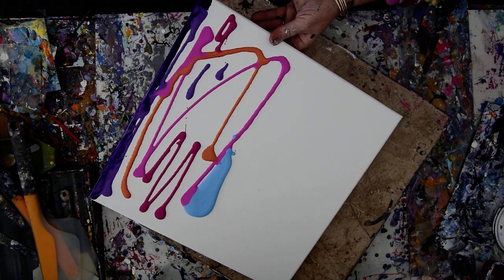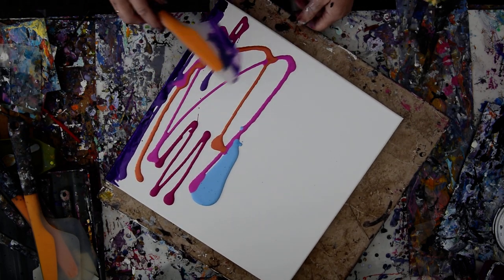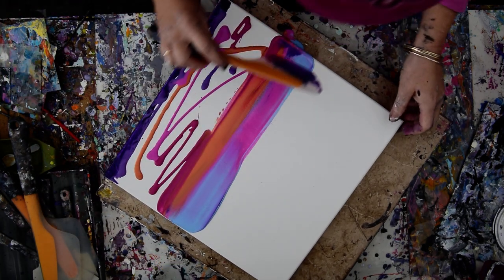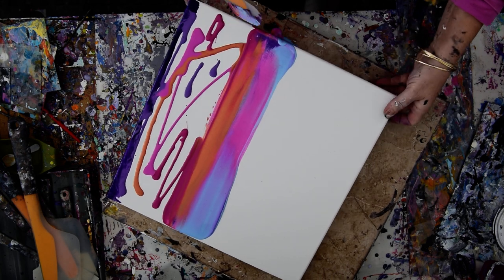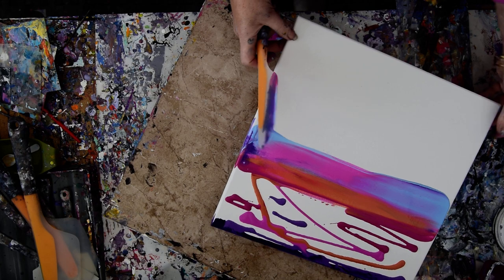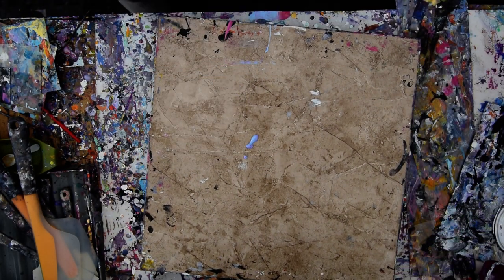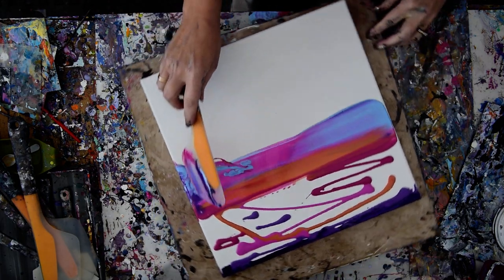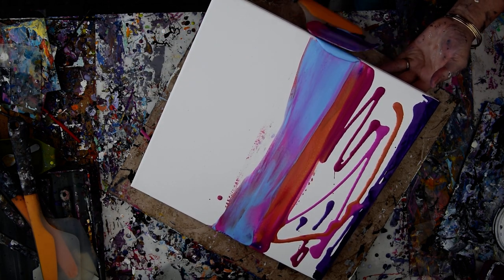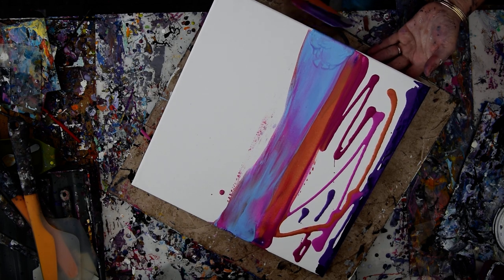I'm going to go right over the top edge and right over the side, and then go down here and grab that blue. I've been making such a mess. I'm going to take that paint right off there, put it right back on my canvas again, and then use the residuals to go right over the edge. And they did! Yay!